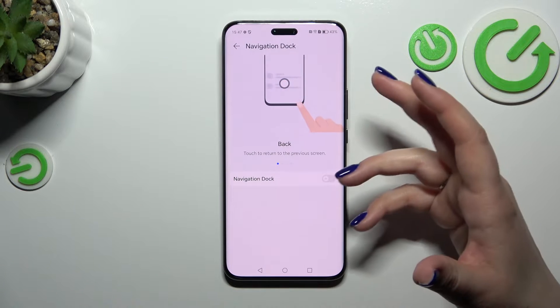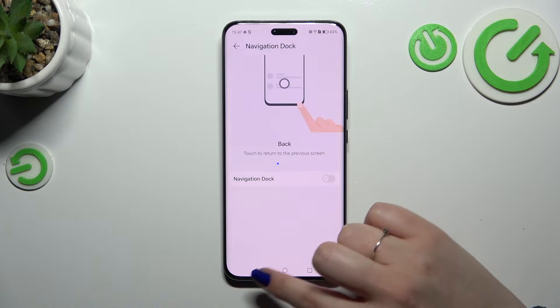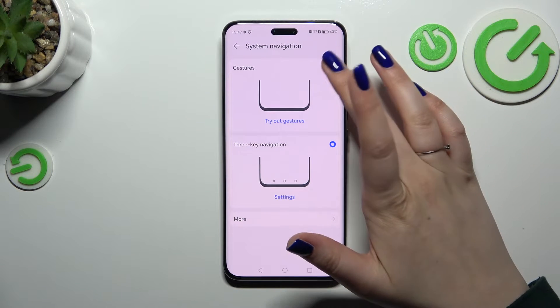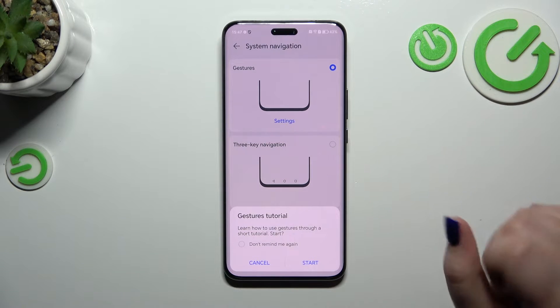There's also a navigation dock option — it's up to you whether you want to use it. Now let's focus on the gestures; simply tap on this option to apply the gestures.